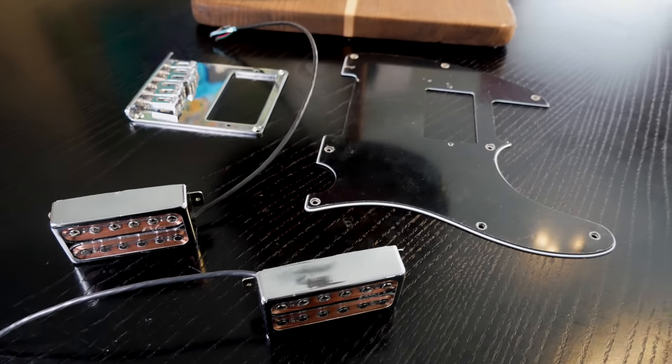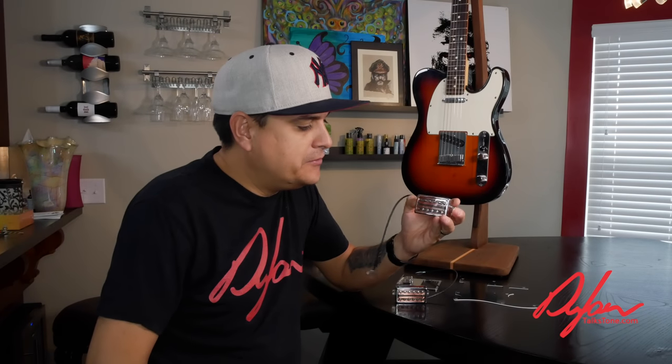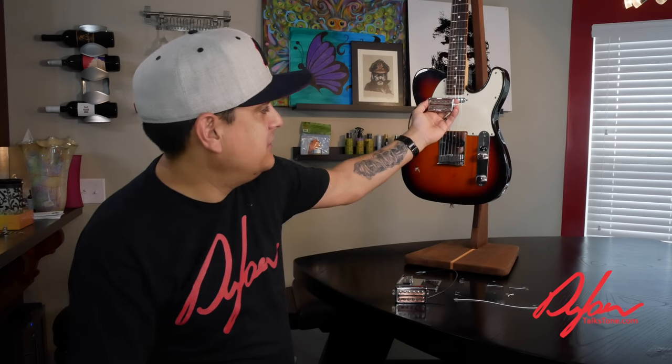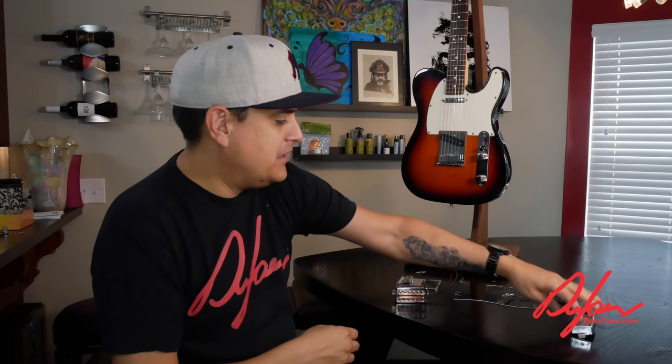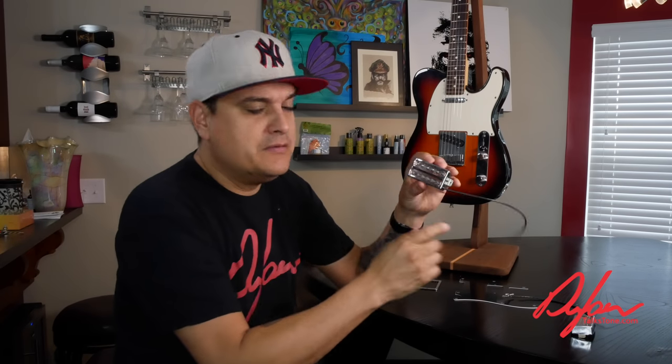We're going to put all of this stuff in there. We've got a set of our Dylan Talks Tone DAF humbuckers — basically our version of a PAF. It's 7.6K on the neck and about 8.2K on the bridge, Alnico 5 humbuckers. We did them in a really cool clear bobbin so you can see through them. They're four-wire pickups so we can use them for coil splitting if we want.